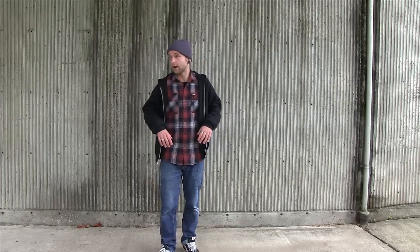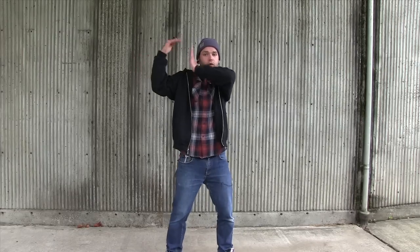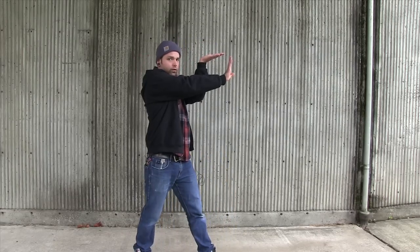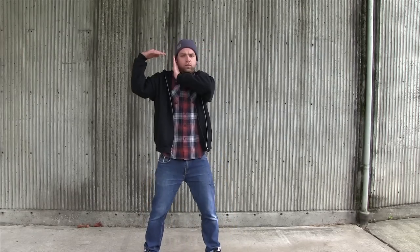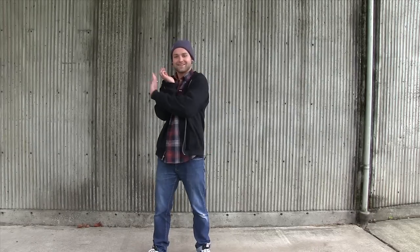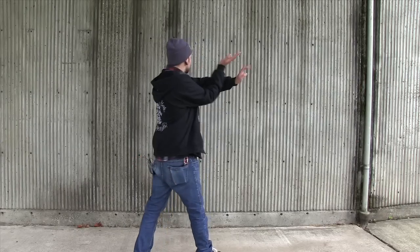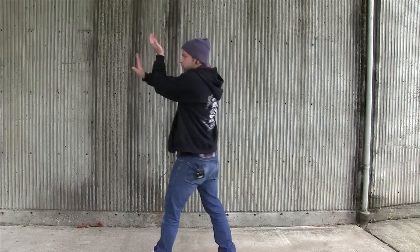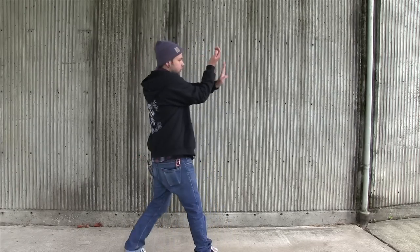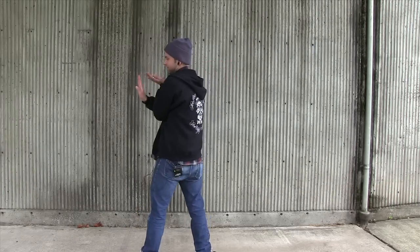Check it out right here. Way more dynamic, instead of like this. You can even see it from behind, instead of the original.